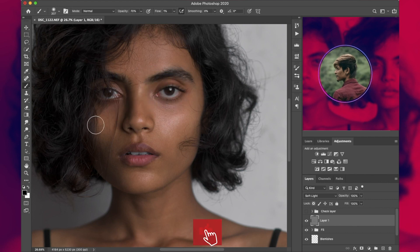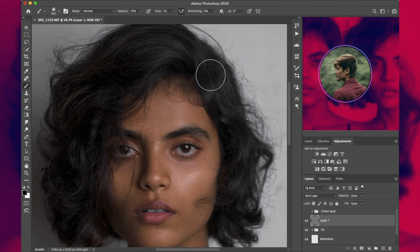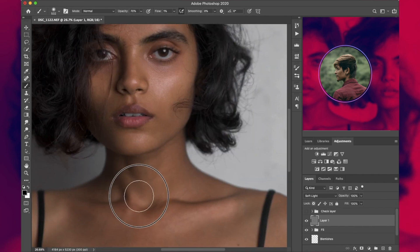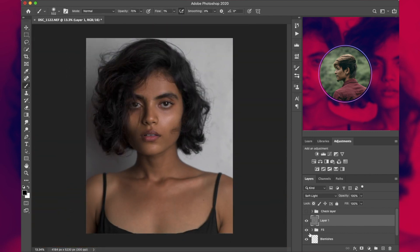Dab over all the darker areas only. Now let's group them all and name it 'Skin'. This is the before and after — we are basically done with the skin retouching part.